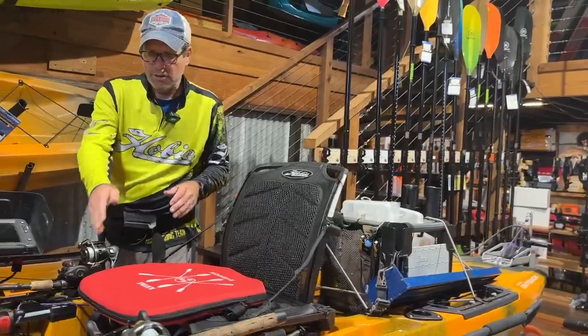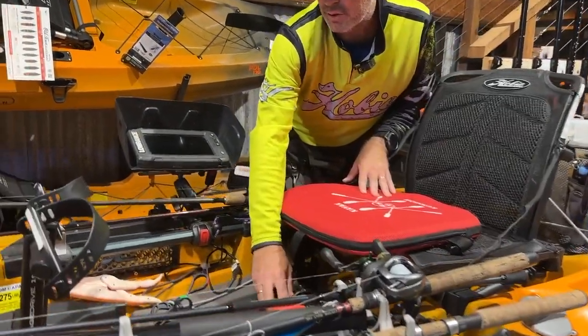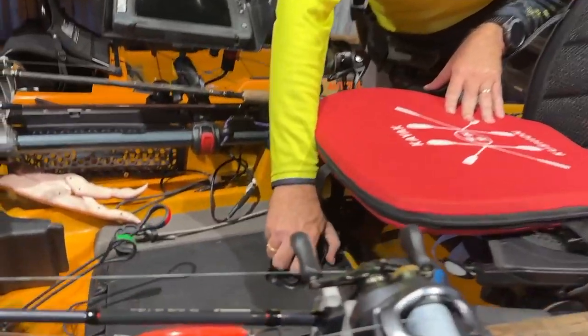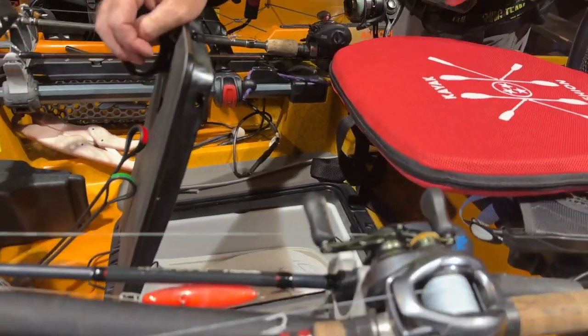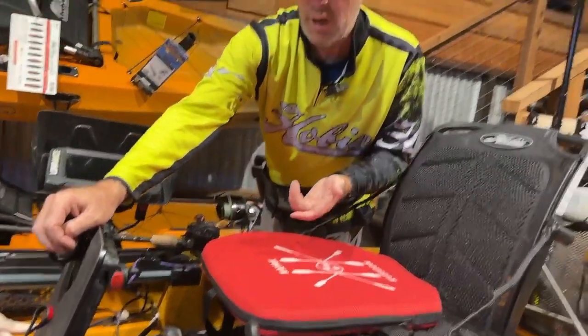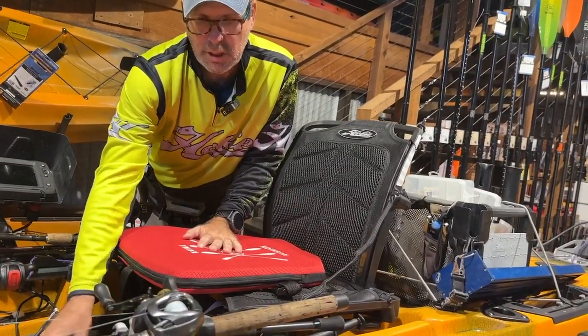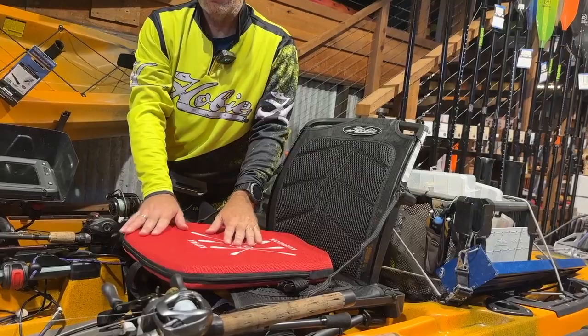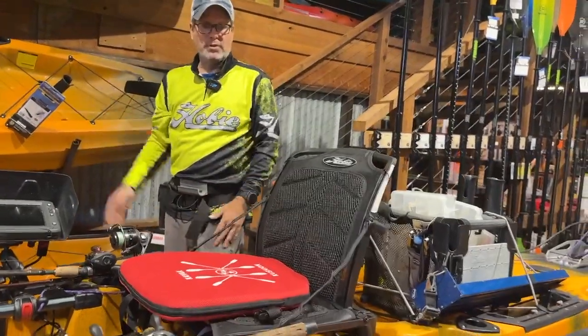I use the Hobie gear box and center console, and I have a second one so I can swap between salt water and fresh water fishing. That's pretty common with guys down here in South Louisiana because we're fishing both types of species.